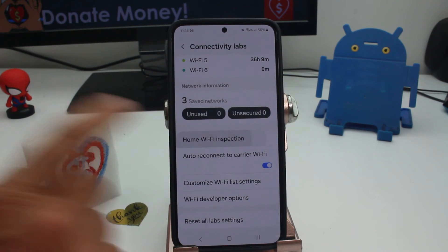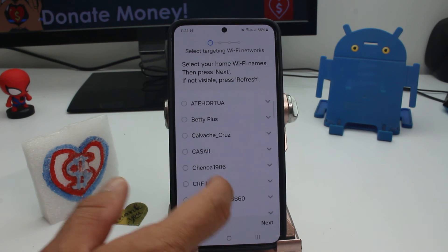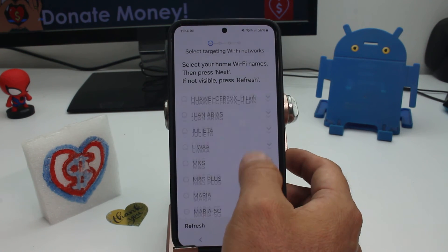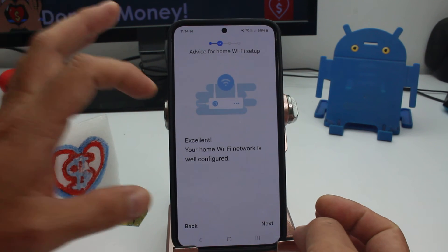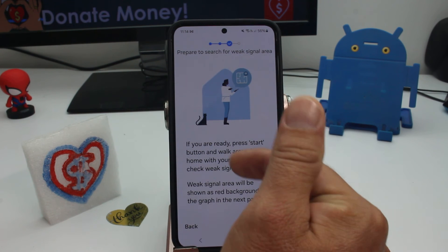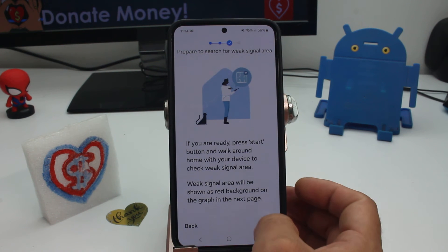Now go down and here is the option called Home Wi-Fi Inspection. Let's start — you must select the Wi-Fi connection of your house. I have two; let's see this one. Go next — it tells me that my connection is excellent. Next, and it's going to tell me that I'm going to walk around my home to find where the signal is very low.